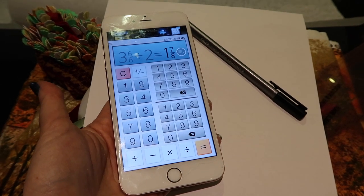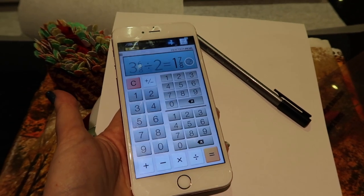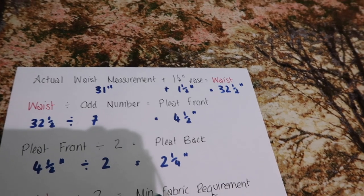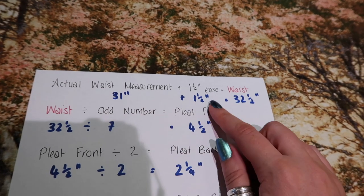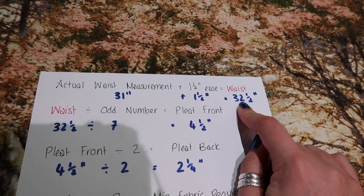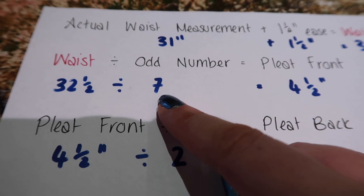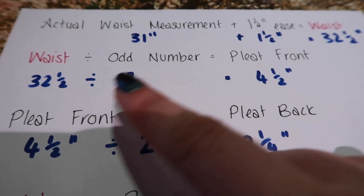This is a free fraction calculator I got from the app store. I need it because I'm working in inches — the math will also work in centimeters and will probably be much easier to calculate, but I like to make my life difficult. You do actually have to do some maths for this skirt, but it is very easy maths, especially if you use the fraction calculator. Start with your actual waist measurement — for my subject it's 31 inches — then add your desired ease; I've chosen one and a half inches, making her skirt waist measurement 32 and a half inches. You then want to take that 32 and a half inches and divide it by an odd number, which will be the number of pleats. The reason you want an odd number is so you have a pleat right over the center front.